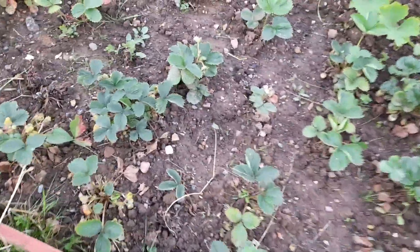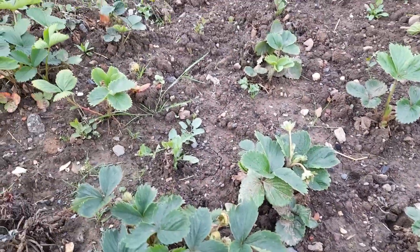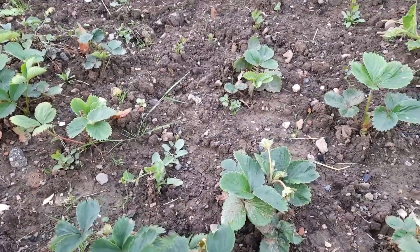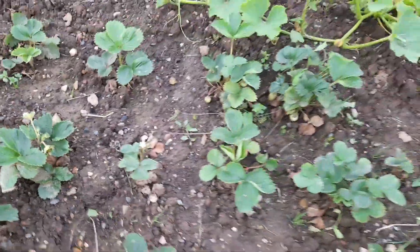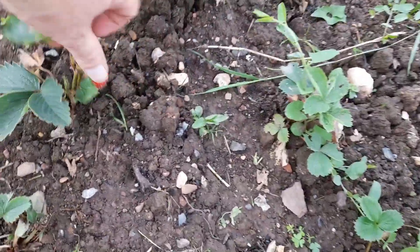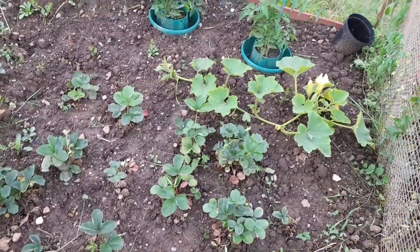The strawberries are not doing okay. We've got a couple of little ones. I think when I left them out and forgot to put them in the ground they got damaged and they certainly didn't like it. There are a few strawberries on there but they're not going to amount to much. I think I might take the strawberries out and get new ones next year.